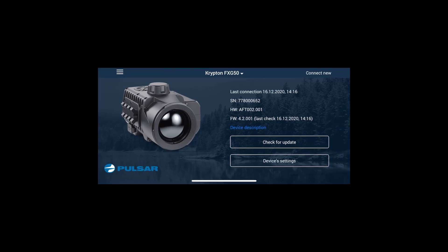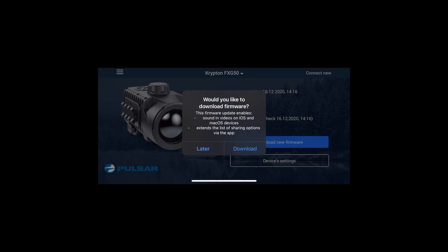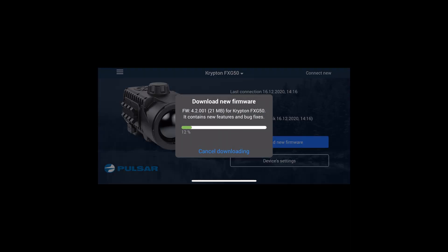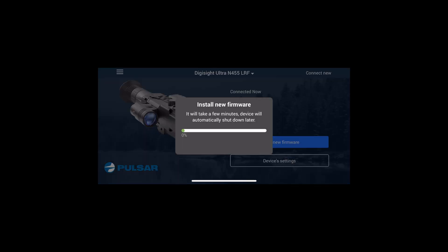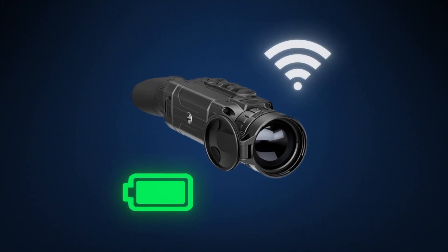If you don't do that, you can always click on the device name and go to device information in your Stream Vision app. From there, click the check update button, download the firmware, click send to device, and just wait for a couple of seconds. It is always recommended to have your battery charged both on your mobile device and on your riflescope.